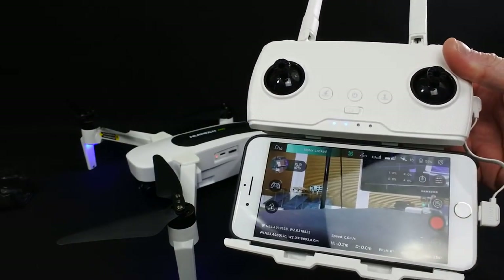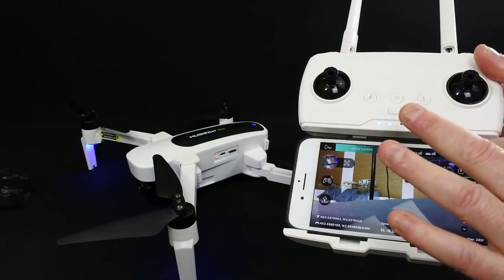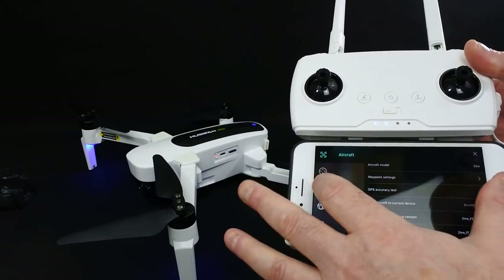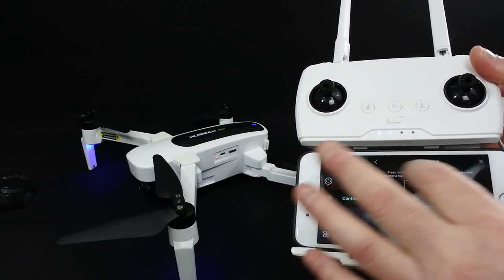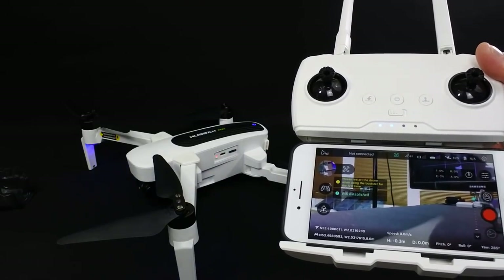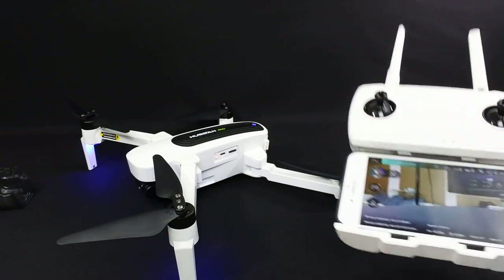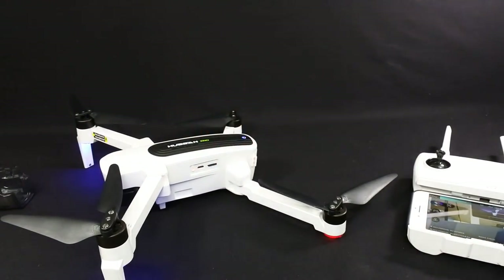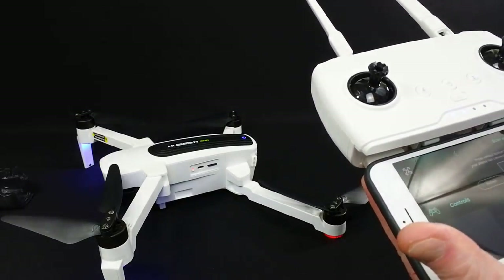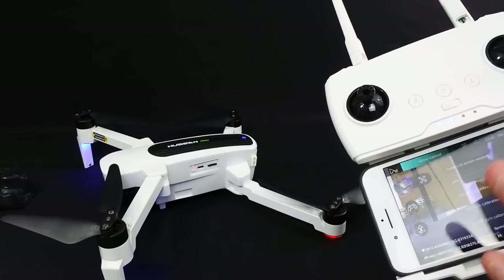Worth remembering this app isn't just for the Zeno — it's for a lot of other Hubsan products you can fly with a phone. The SD card doesn't come with it, so you have to supply your own. I've got 32GB in here. What it does do is a speed test on the SD card, which is a rare thing — I've never seen that before. Also, when you plug in for the first time, it's going to make you do a compass calibration, which I've already done.